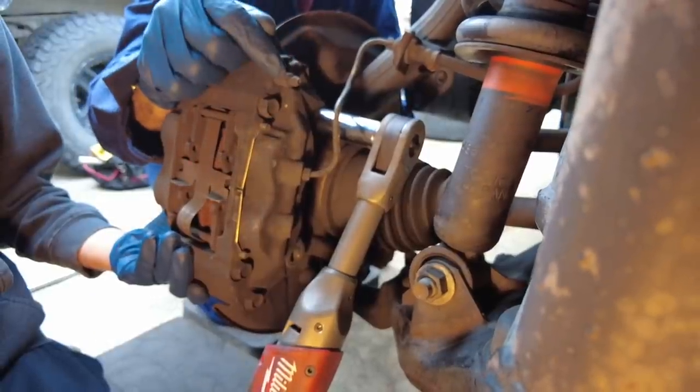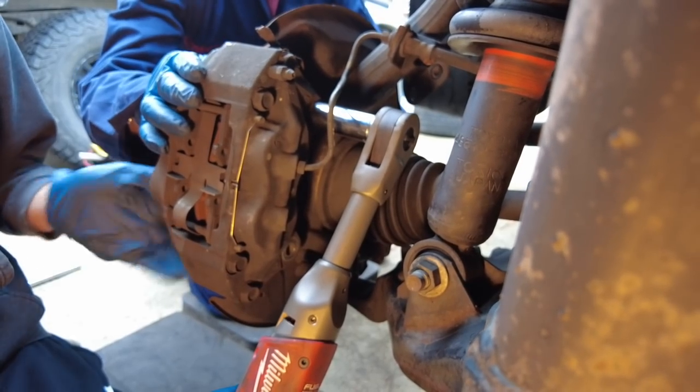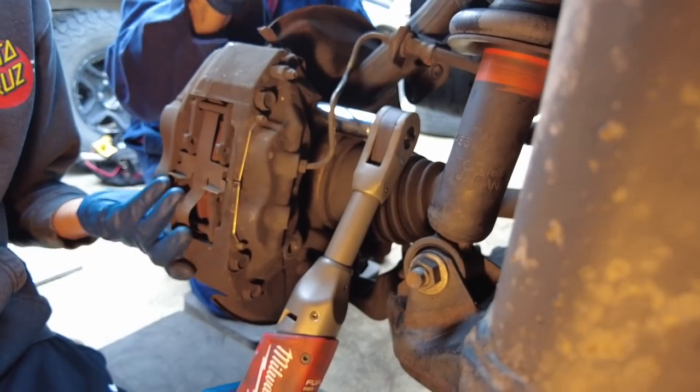Liam got the bottom caliper bolt out and is now working on the top one. While getting the top one loose, he's supporting the weight of the caliper so when the bolt comes out it's not going to drop and put stress on the brake line.